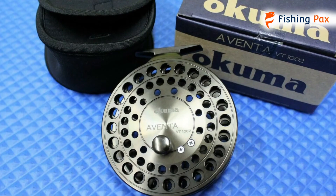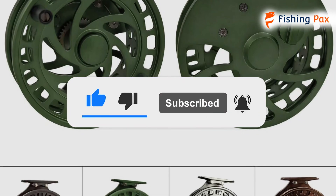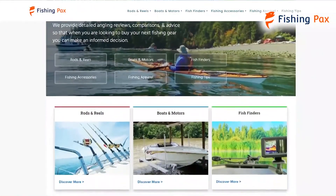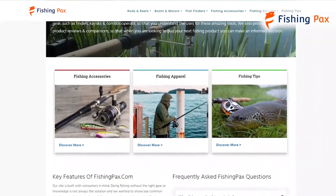There you have it — our top three reels with a center pin design. Remember to like this video and subscribe to this channel. Also, check out the information in the description box below. This includes a link to our most up-to-date article on fishingpacks.com, where we reviewed several more center pin fishing reels.